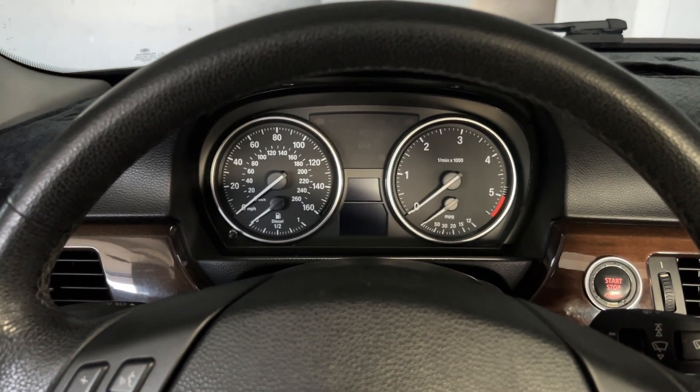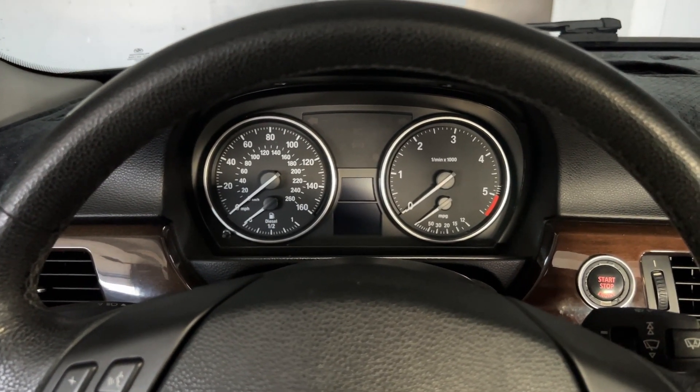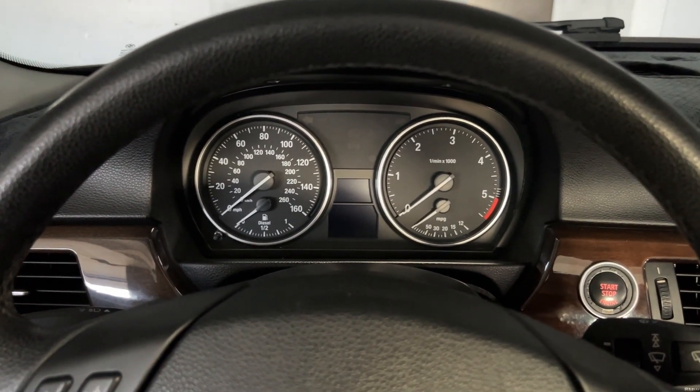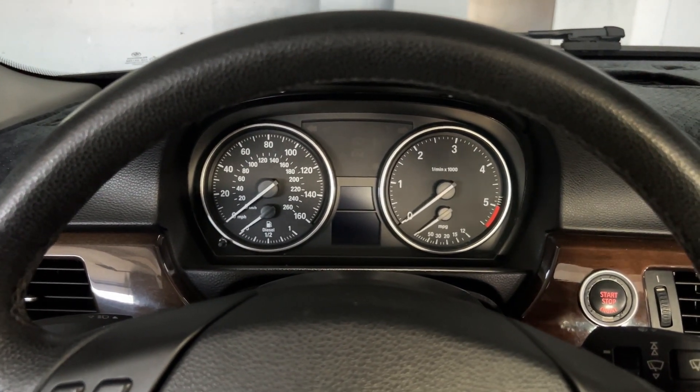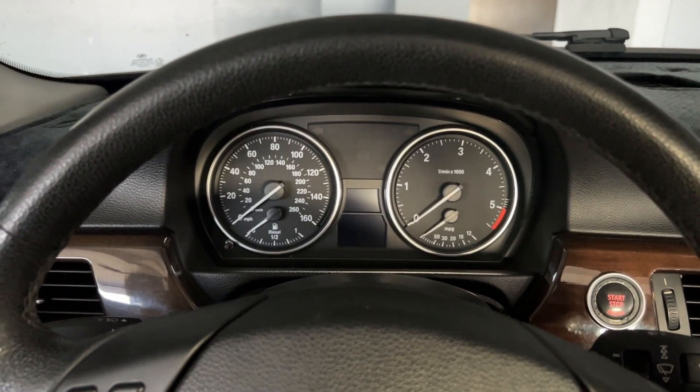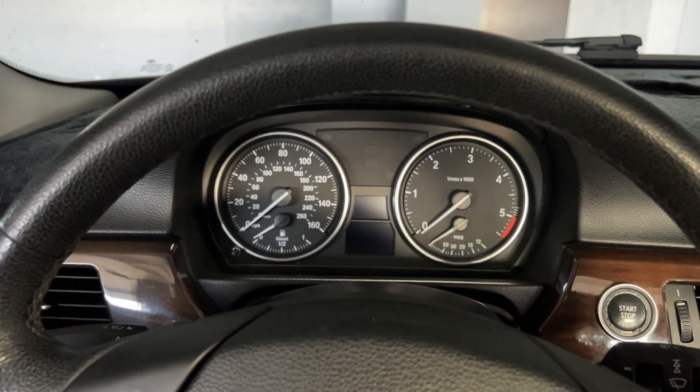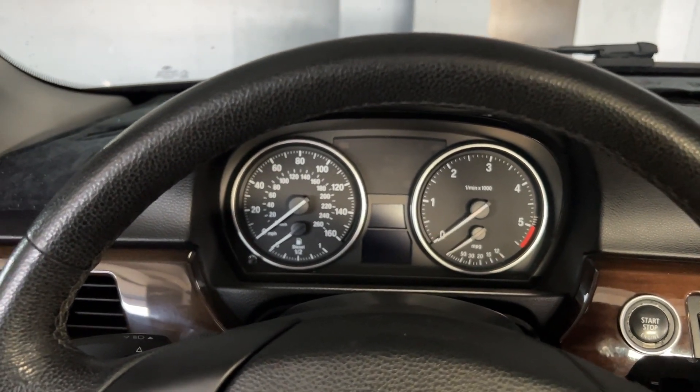Hey, what is up guys? Today I will be showing you how to look up your temperature on a BMW 335d. Now, for some of you that don't know, the 335d was only brought to the US from 2009 to 2011, so this is going to work for the 09, the 10, and the 11 models.